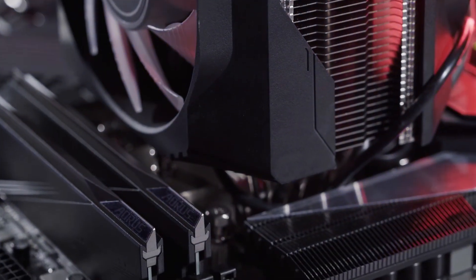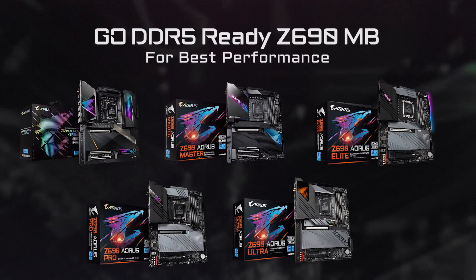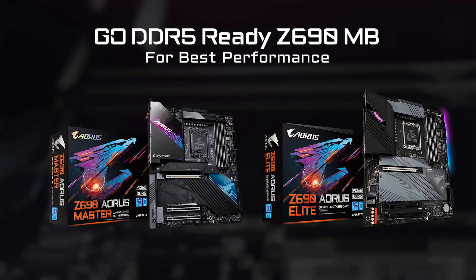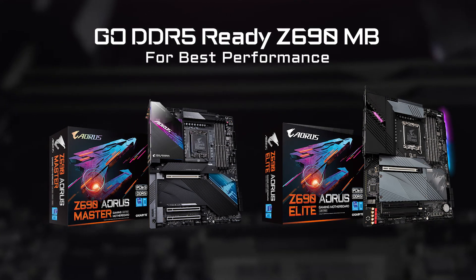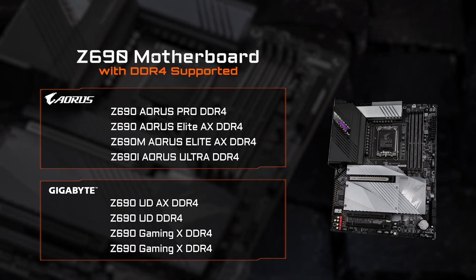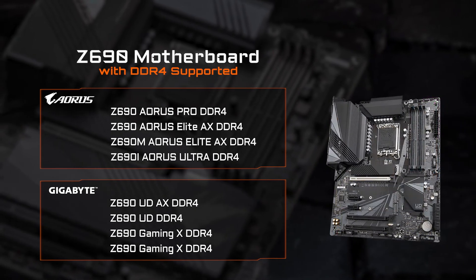If you want the best performance out of your newly built PC, go for the DDR5-ready motherboard such as the Z690 Oris Master or Elite, and embrace premium gameplay and efficient content creation. However, if you want to save some cost or reuse your current DDR4 memory, we've also prepared a series of DDR4-ready motherboards, which are listed in the table above.